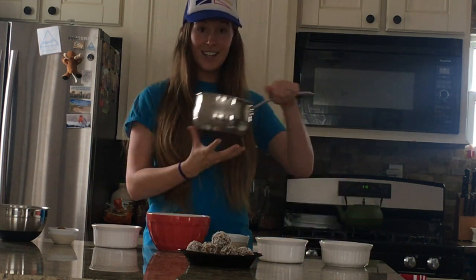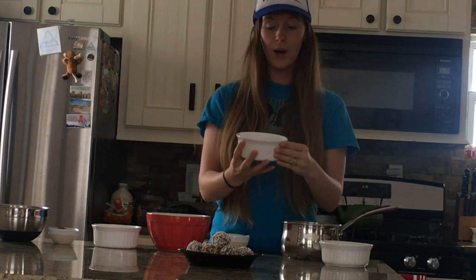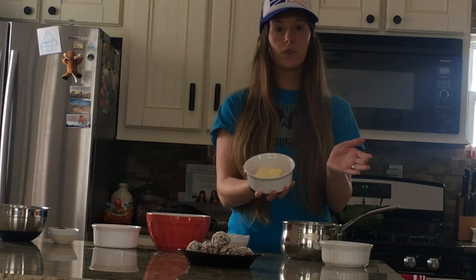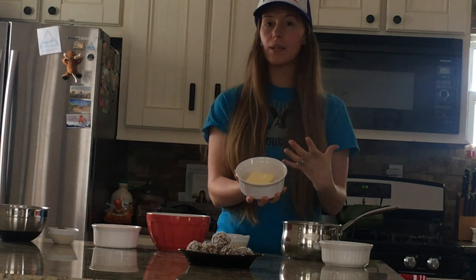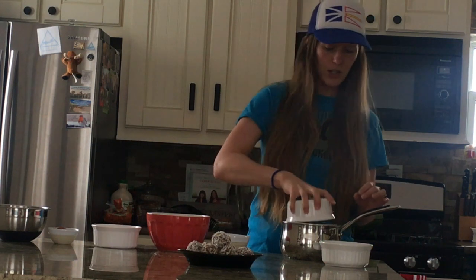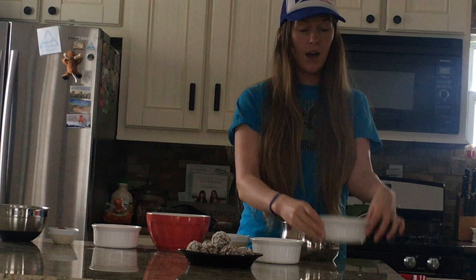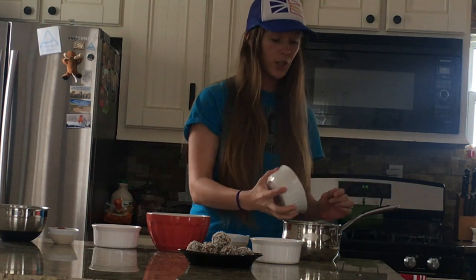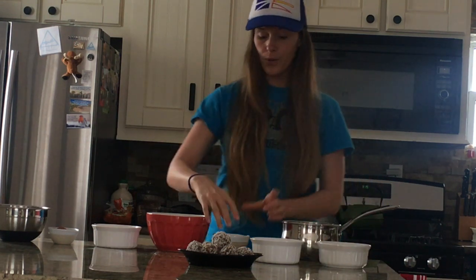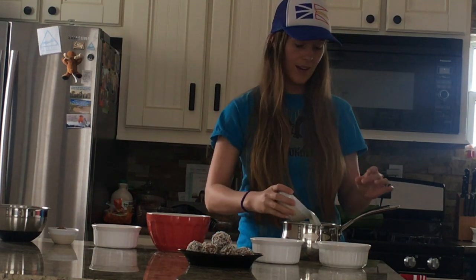So you're going to need a saucepan of some kind. You're going to start with a half a cup of butter. There was a recipe I used that called for a whole cup, but I found that to be a little bit much, so in my recipe I'm going to use a half a cup. You're going to put that into your saucepan along with a cup of white sugar and also your one cup of milk.